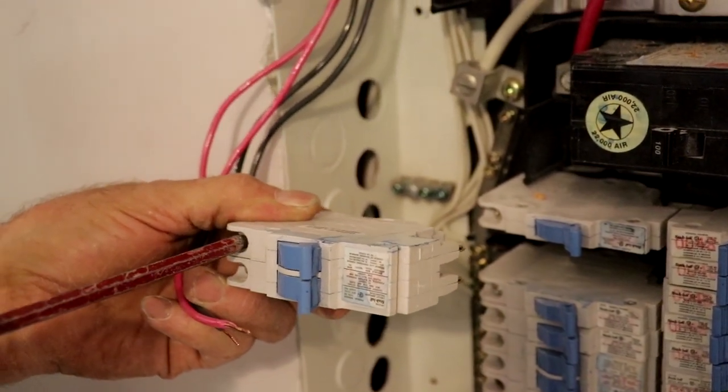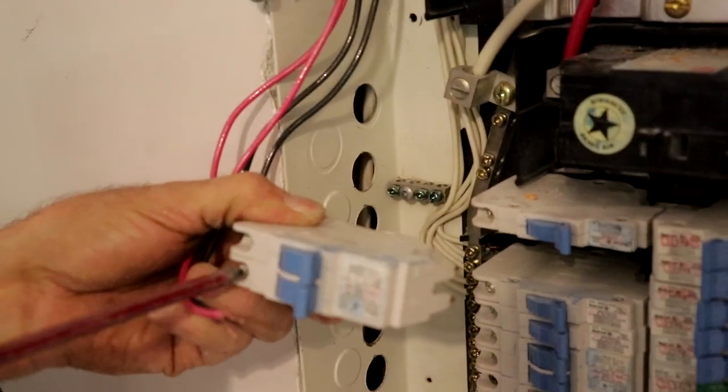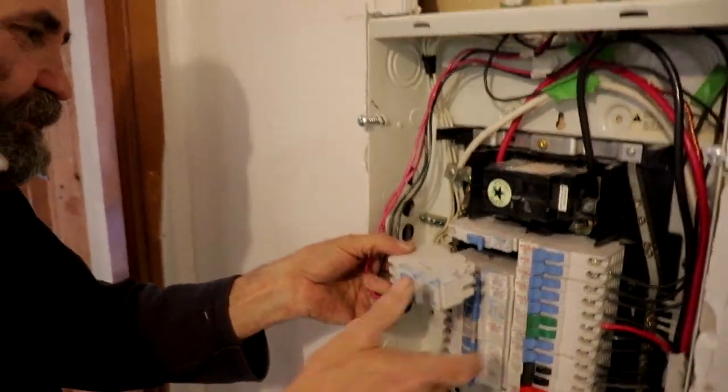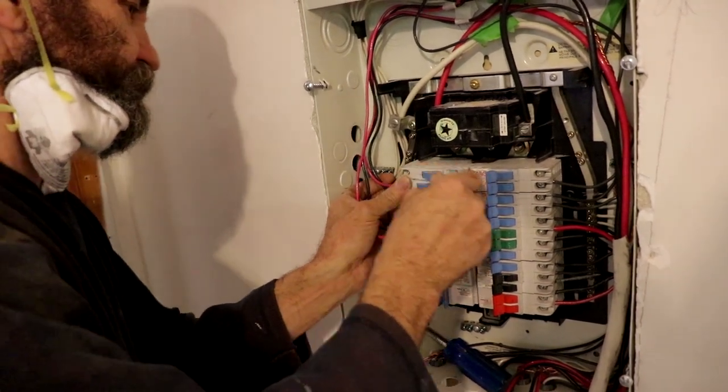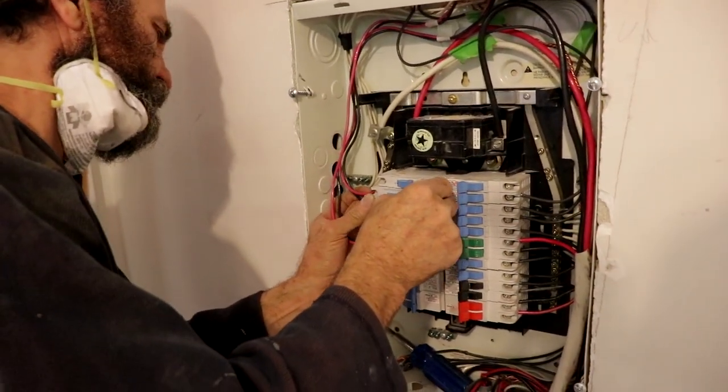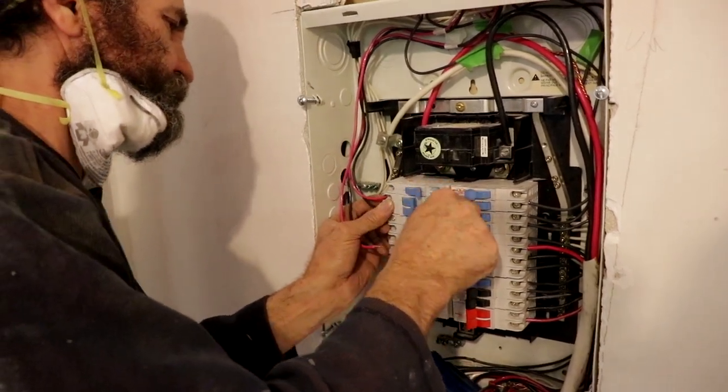Very simple — if you have a base knowledge. If you don't feel comfortable doing it, please call an electrician, because this is not a joke. Power is dangerous.